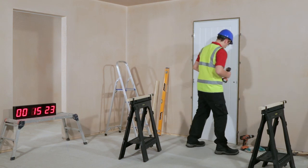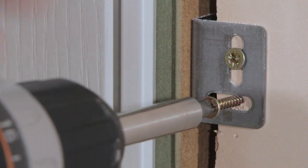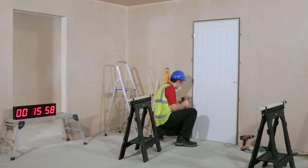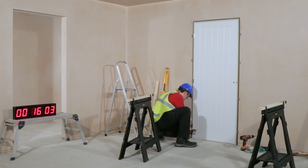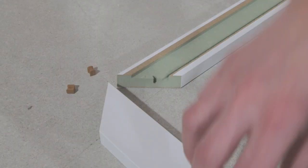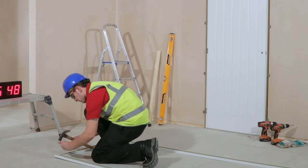Complete the fixing by screwing the second screw into all of the steel brackets. Assembling and fitting the architraves is just as straightforward. The three pre-mitered pieces simply fit together using the butterfly clips supplied.